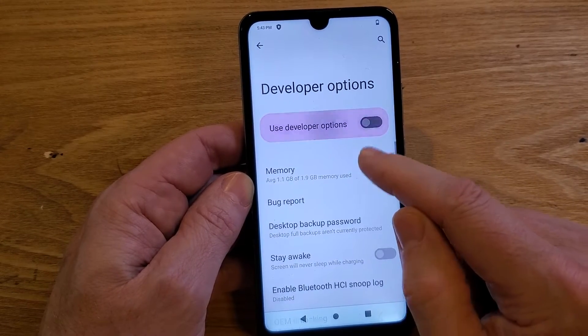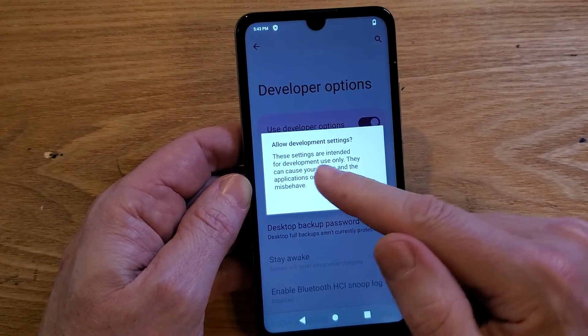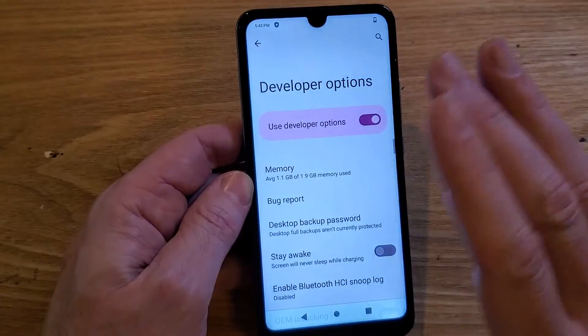Inside Developer Options, we want to make sure that this is toggled on — if it's not highlighted, make sure it's toggled on so it's highlighted. There's a warning here — you can read it, pause if you need to. Basically, don't touch anything else.